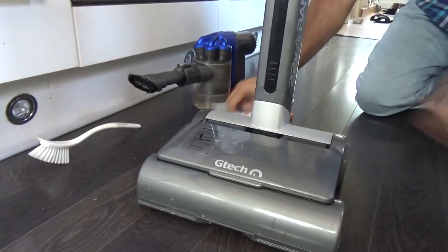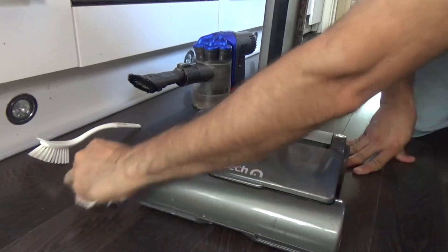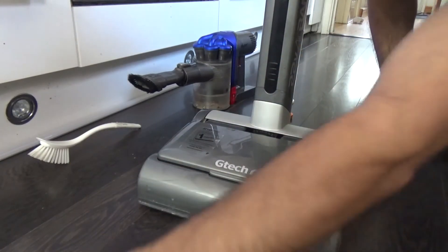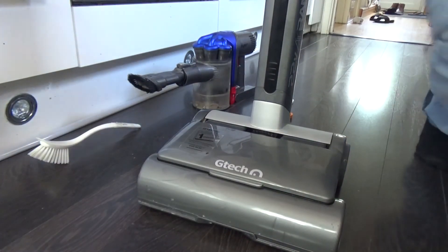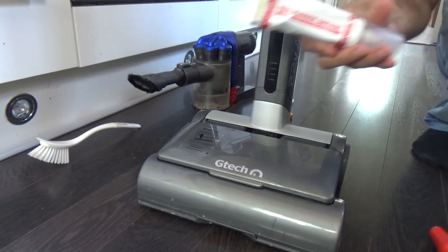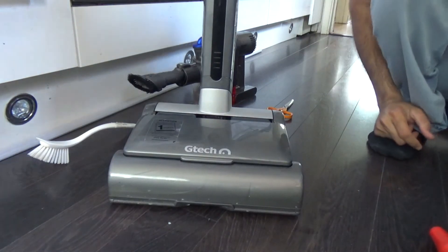I hope this helps someone who has a GTEC, because these things have a tendency to go wrong in terms of noise. The gears they've used are plastic and it rubs against the metal. I've used some rubber grease, which works quite well. Thanks for watching — until next time, bye for now.